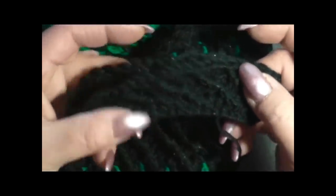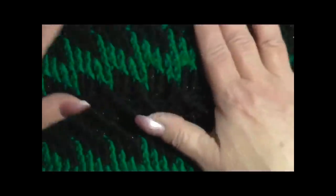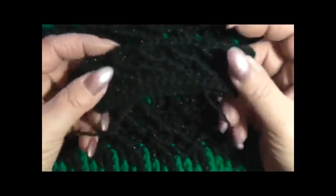Ho iniziato le maniche con 40 maglie alte. Prendete la misura del vostro braccio e fate tante maglie alte per la vostra misura. Sto facendo una taglia 40, quindi 40 maglie alte vanno più che bene. Iniziate a fare le maniche e poi ci ritroviamo per attaccarle.